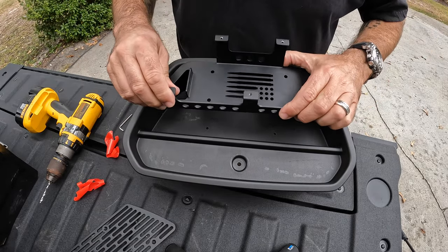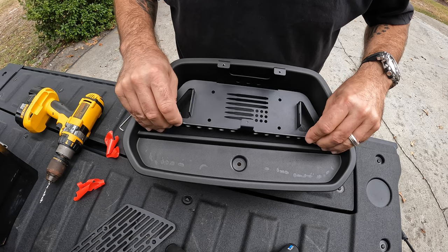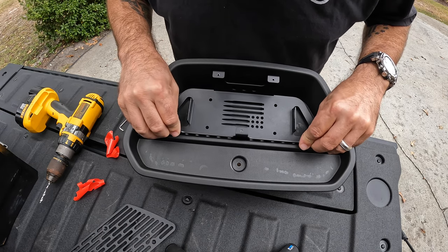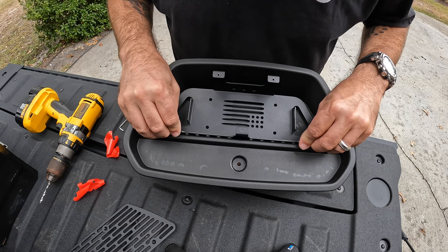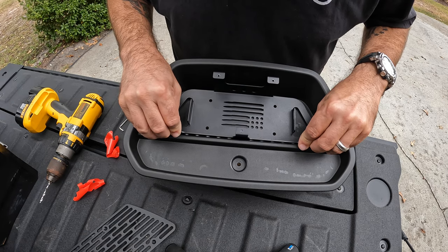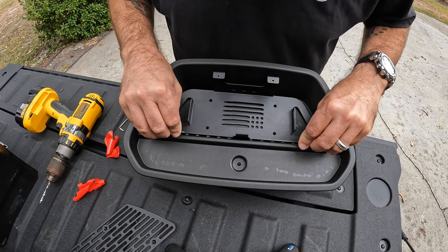Now you will take the double-sided tape off. All right, line it up with the holes. You've got to make sure you do it right — it'll probably be really tough to get it off if you let the tape touch first.